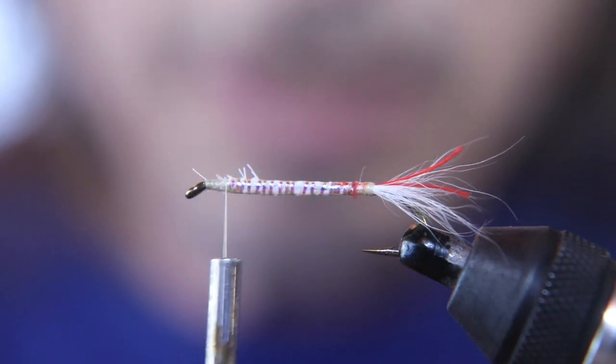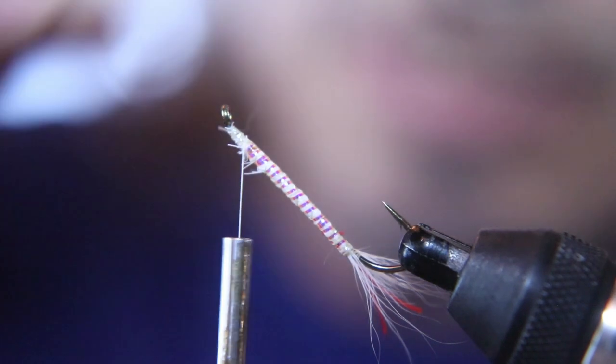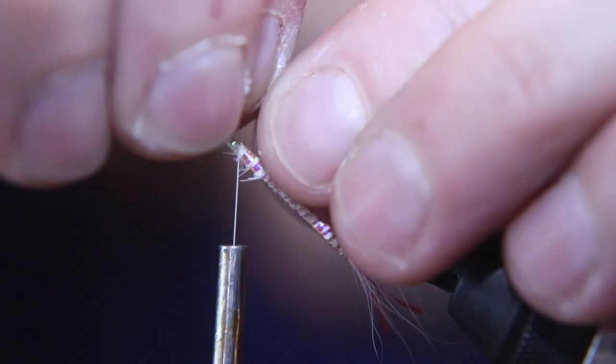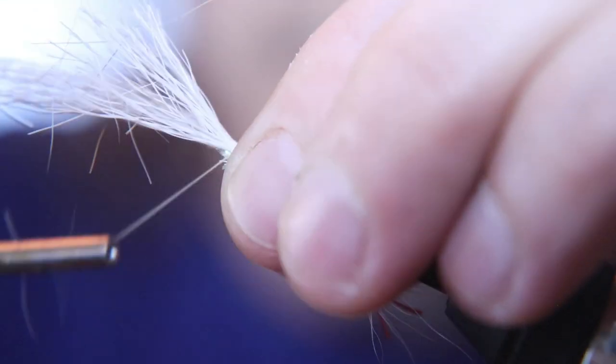Now we're going to turn that hook over, or just rotate your vise. You can actually take it out and just turn it over if you don't have a rotating vise — that's easy. We're going to tie the white in, or the belly of this minnow, in first.